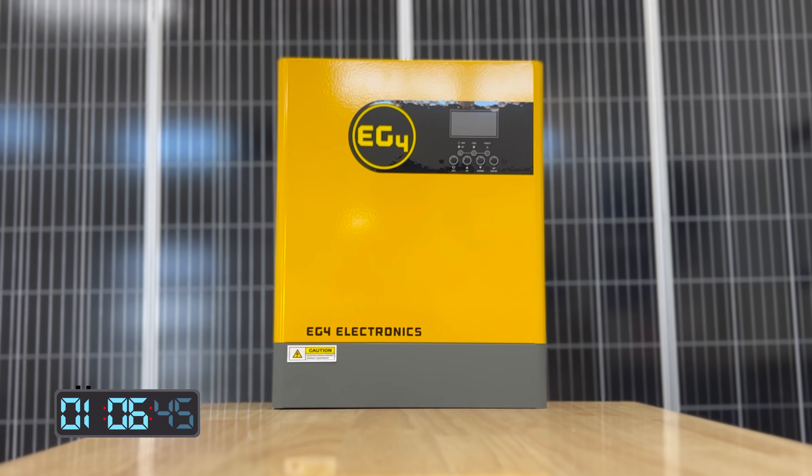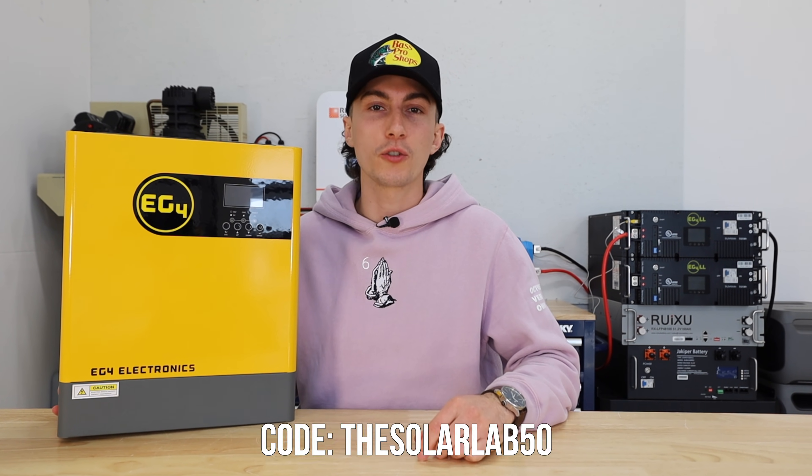It's a relatively clean and simple unit. In terms of the app, it sucks — it's not good. You can get all of this for $750, or $700 if you use the code — the Solar Lab 50. We've actually also seen it on sale recently, so if you can stack the coupon code, good deal.